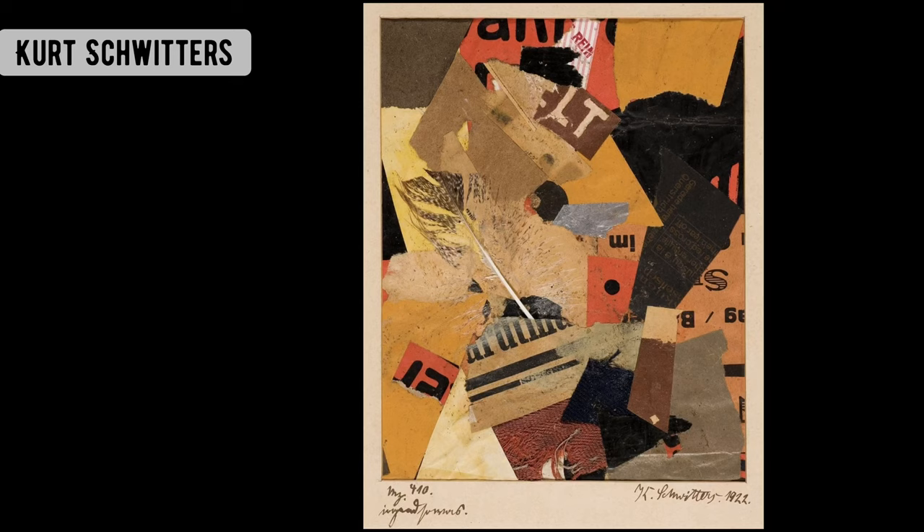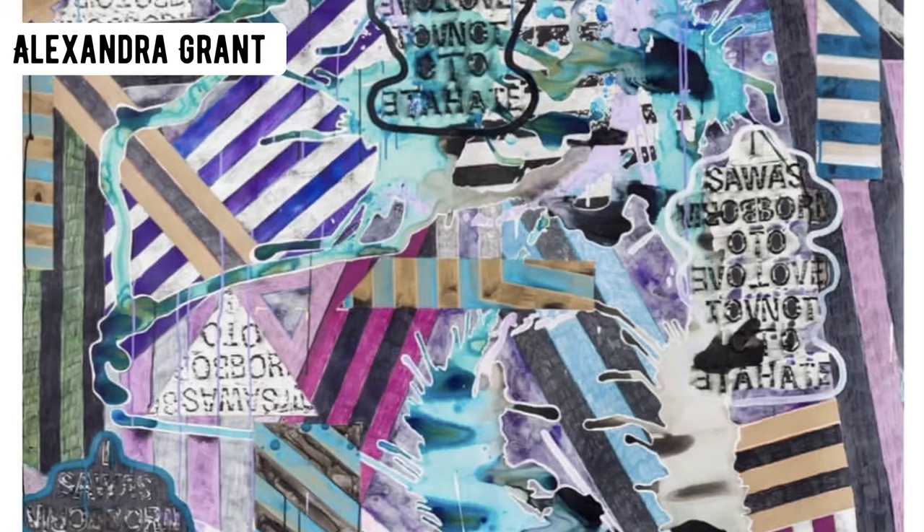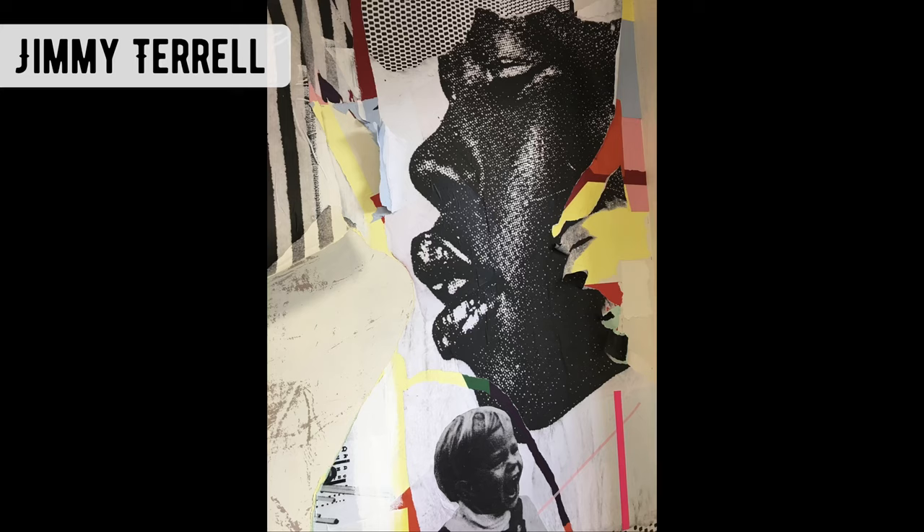Kirch Fritters used found material to create his densely layered collages using newspapers and old train tickets. Here is the work of Alexander Grant, and I like how she uses the stripes to bring together her chaotic collages.